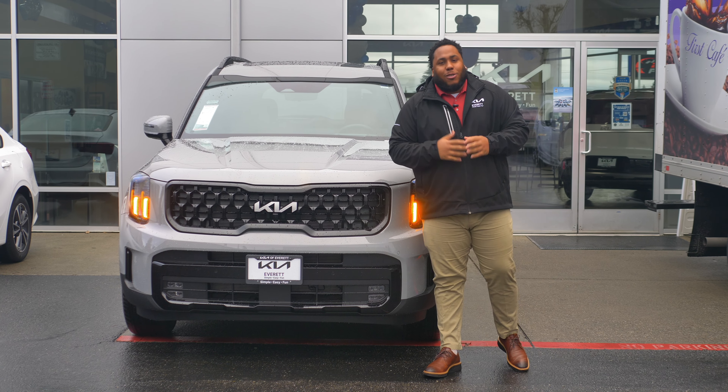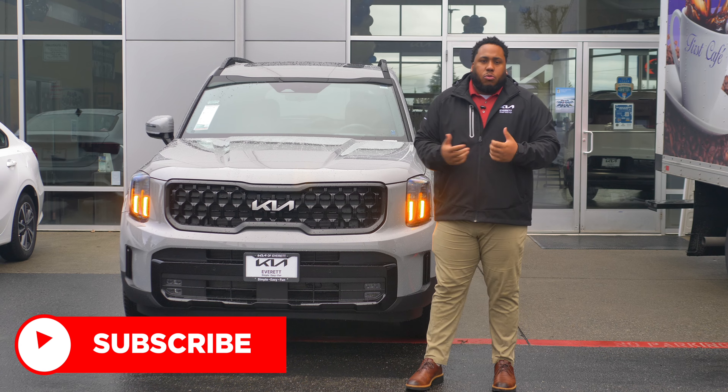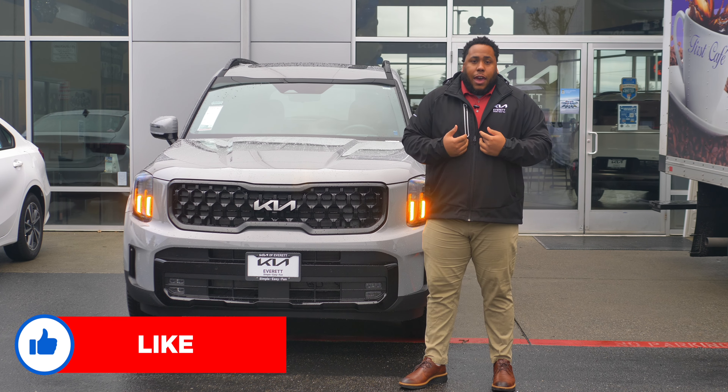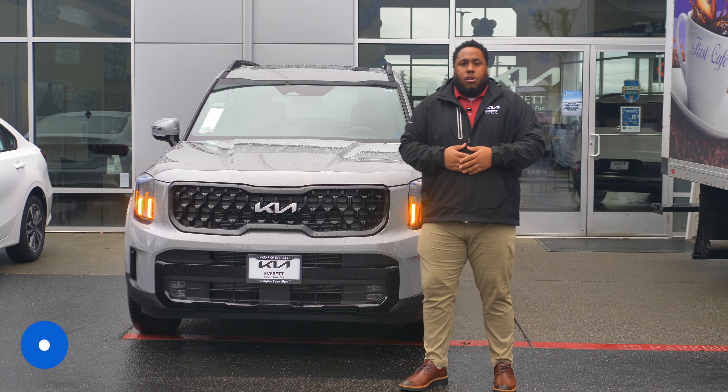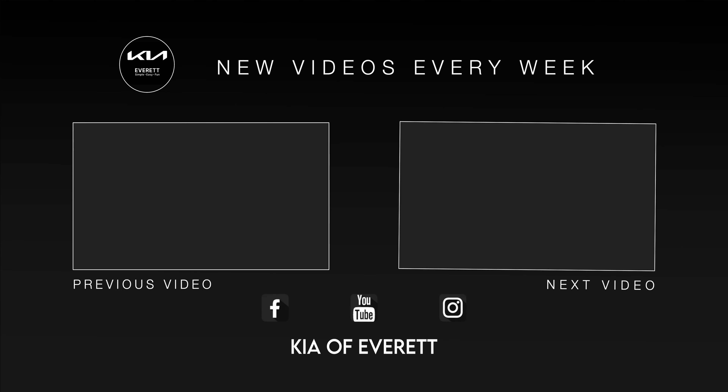Congrats on getting the Telluride — I know it's an amazing drive. That was just a few features I went over to give you a refresher. Feel free to give me a call at my cell phone number or anyone here at the dealership. We appreciate you, and don't forget to like and subscribe for more.